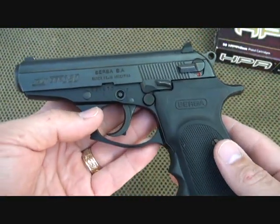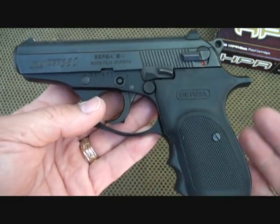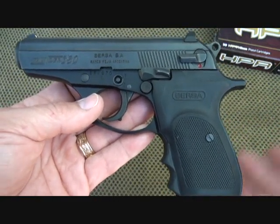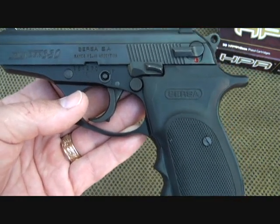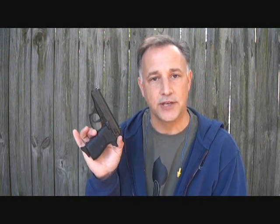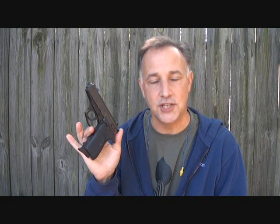Bersa does have a lifetime service contract for their pistols, which means they stand behind their products. The Bersa Thunder 380 is their best seller. They do have other calibers and pistol types — check out Bersa.com to see all the different offerings. If you're looking for a nice self-defense pistol or something for concealed carry and your budget is hindering you from buying a high-dollar pistol, I think you'll find that this Bersa Thunder 380 is an excellent choice. It's reliable, it's accurate, and it's very lightweight. Thanks for watching — please subscribe for more fun gun reviews and sensible survival. God bless America. Long live the Republic.